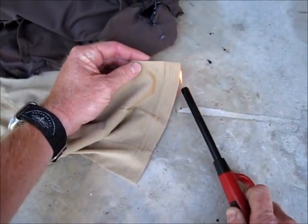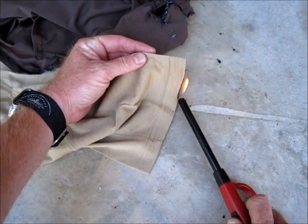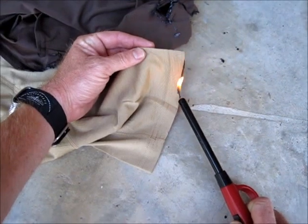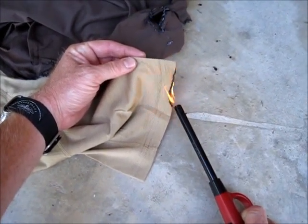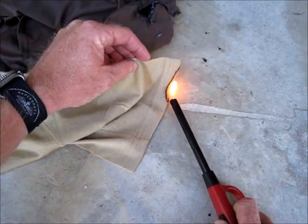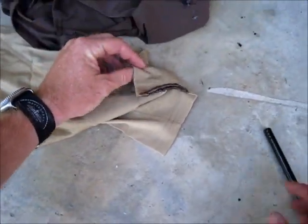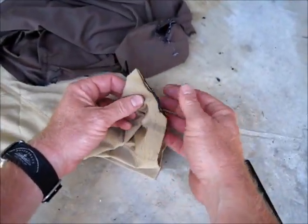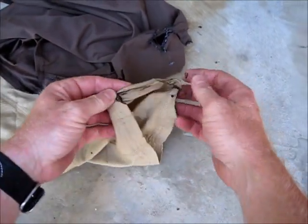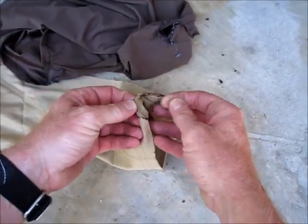Now we do the same thing with Merino. The first thing you'll notice is that Merino wool doesn't flame up near as quick or as violent as a synthetic does. I'm basically having to keep the flame on there and it self-extinguishes every time. It doesn't matter how many times I do this or where on the garment you do it — it'll flame up, but once the flame goes away it self-extinguishes. I can touch that right there with my fingers, and I can peel it all away. It doesn't stick together — that's even the seam of the t-shirt and it doesn't even stick that together.